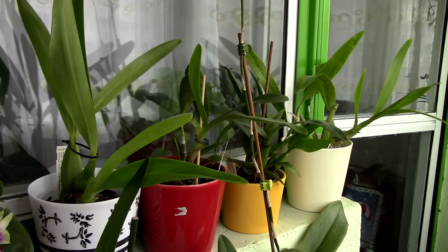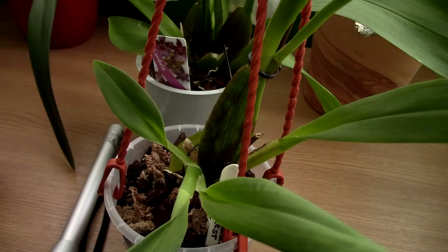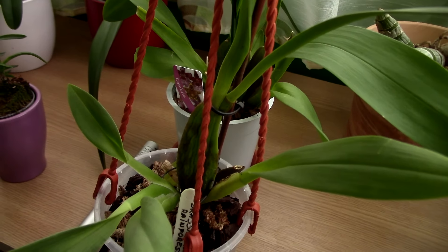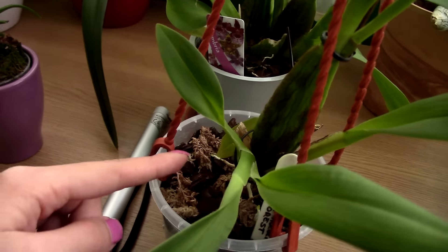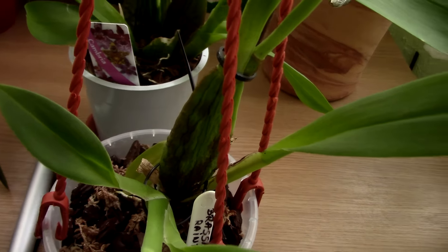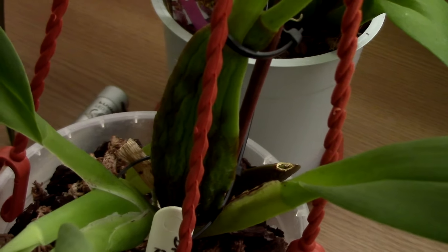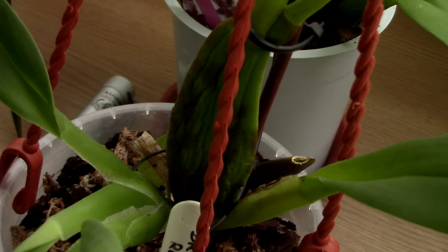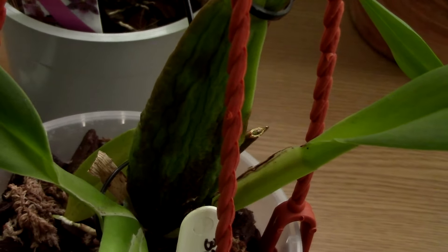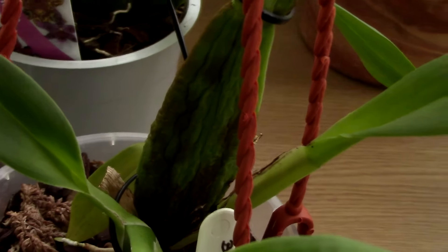I'll show you a few examples of how the point of no return of stressing a pseudobulb looks like. Here we have an example — this is one of the brassias I had, a pretty recent purchase this year. This orchid was really sick; it didn't have roots, but it is starting to produce roots right now. This pseudobulb used to be much thinner than this and is starting to plump back. But look how it looks — do you see those spots, that dark patching? That's not natural pigmentation. I believe this is some kind of dead tissue — these are the places where the cellular wall failed. This is the point of no return for a shriveled pseudobulb.